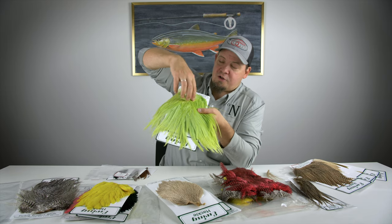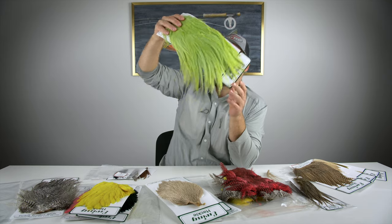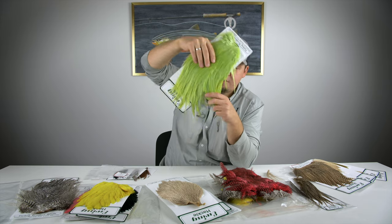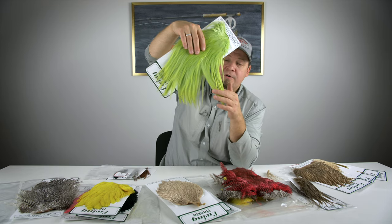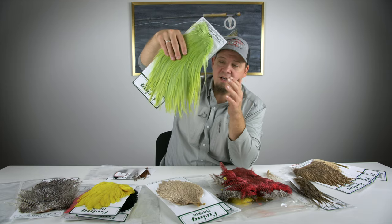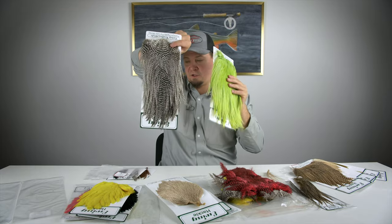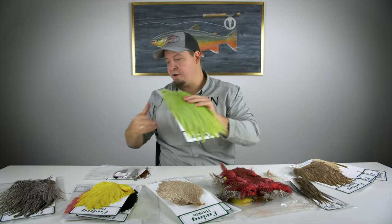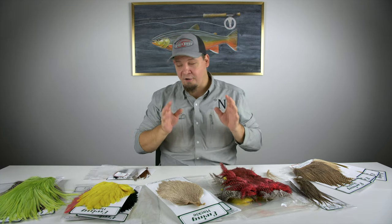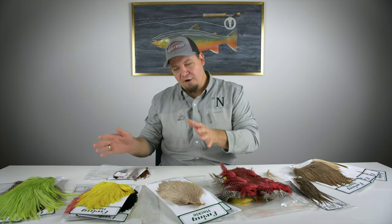There are also some shorter feathers on top of the saddle that can be used for front hackles. We have a big selection of saddles with a great number of feathers and quite big versatility, and of course we have the main grizzly and all different colors and shades of dyed grizzly — really awesome on the rooster side of things.